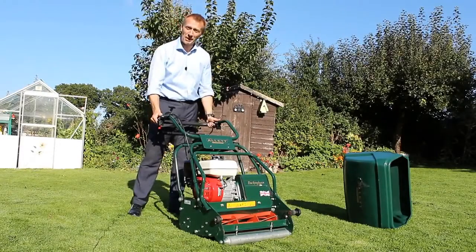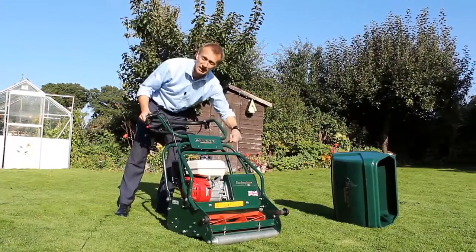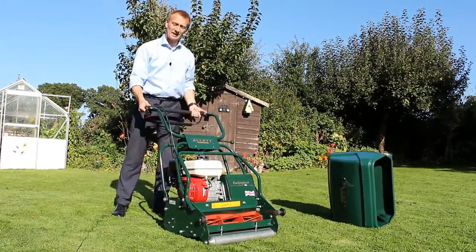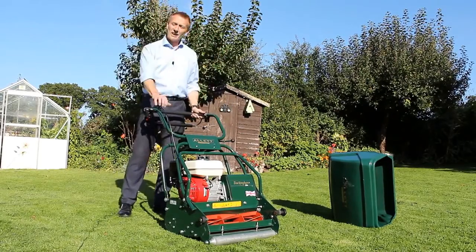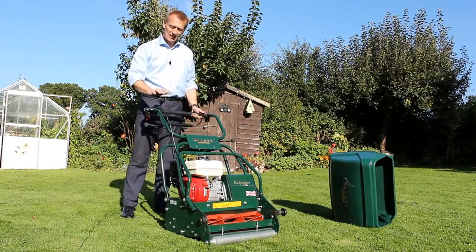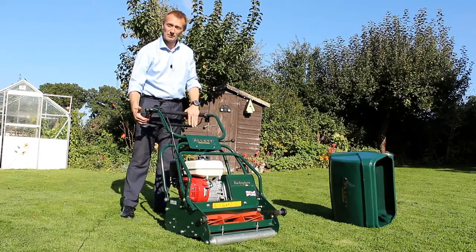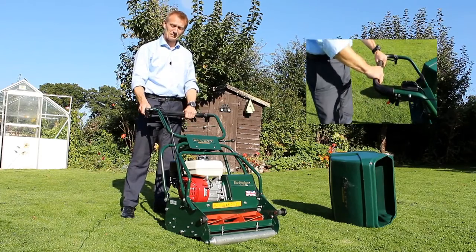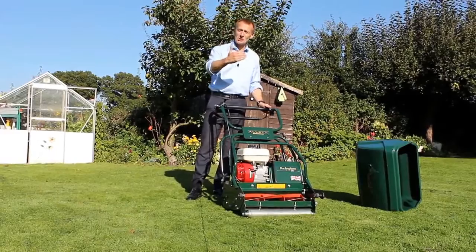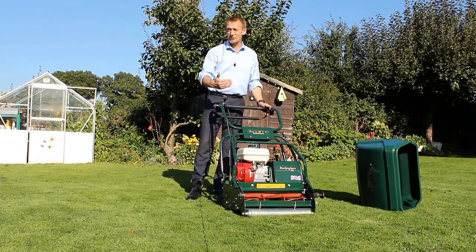The mower is controlled from the handlebars, and I can adjust the height of the handlebars on this model by loosening the locking knob and adjusting the handlebars to where I need. From here I have my throttle control and also the control for the rear roller and the blade drive, and I simply engage that by moving this locking knob forward and lifting the handlebars. The clip rate of the machine and the quality of mowing remains the same no matter how fast you're going.